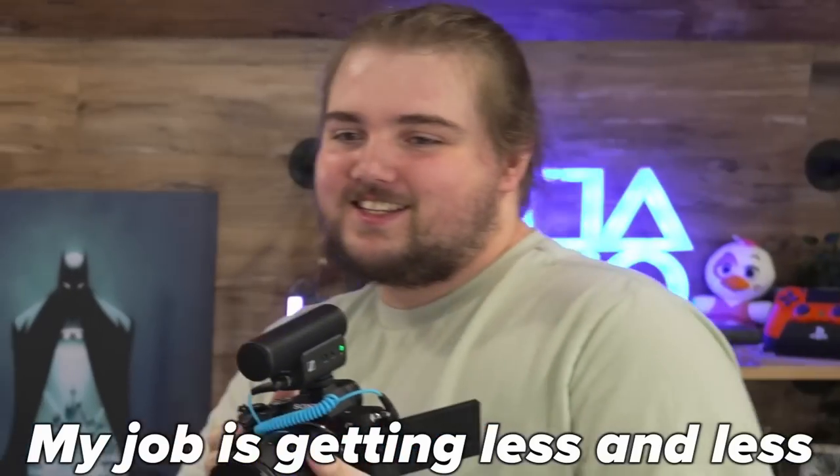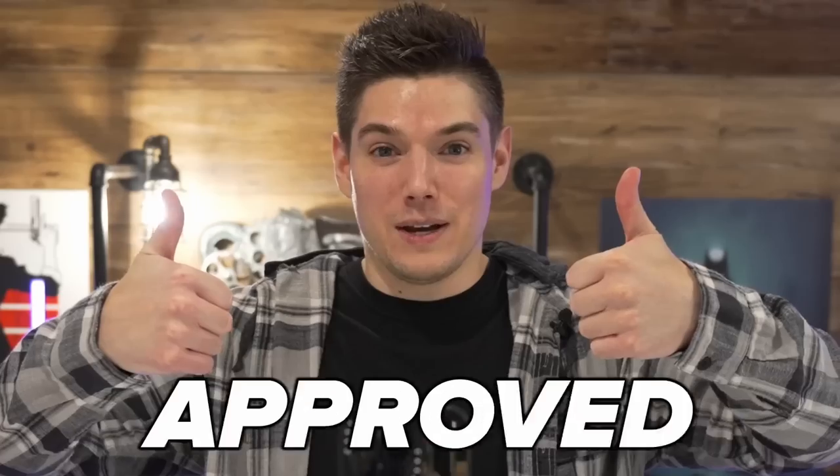Your short form content is blowing up — YouTube Shorts, all kinds of stuff with this. My job is getting less and less stable by the minute. I bought all of these myself, none of this is sponsored. So if it feels like I'm gassing this up — there is not a company name on this — but this is really cool tech. Approved.